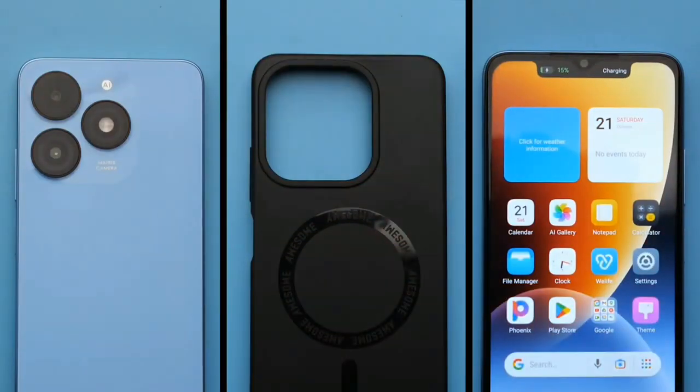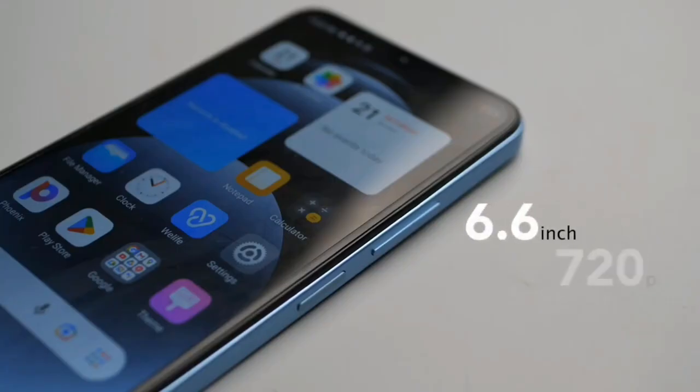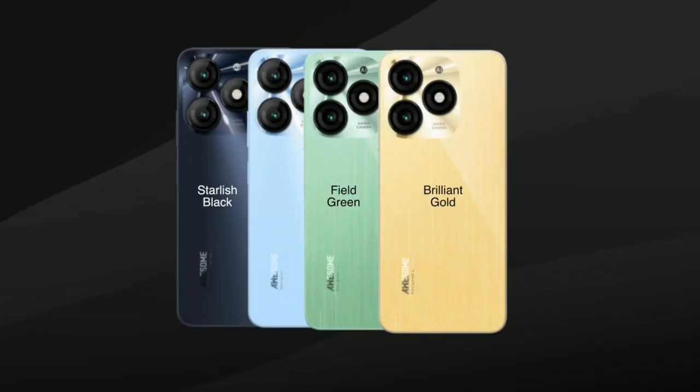The itel A70 comes with a 6.6-inch waterdrop display with a 60Hz refresh rate and a peak brightness of 500 nits. It has a plastic back and frame, and it comes in three colors: blue, black, gold, and green.